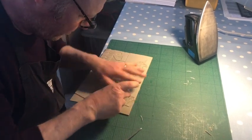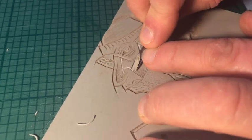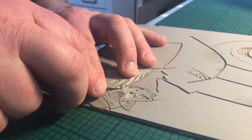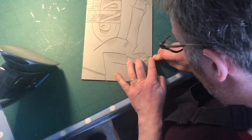As per the last occasions, I'm cutting away everything that I wanted to remain the previous printed colour, which was that warm grey.